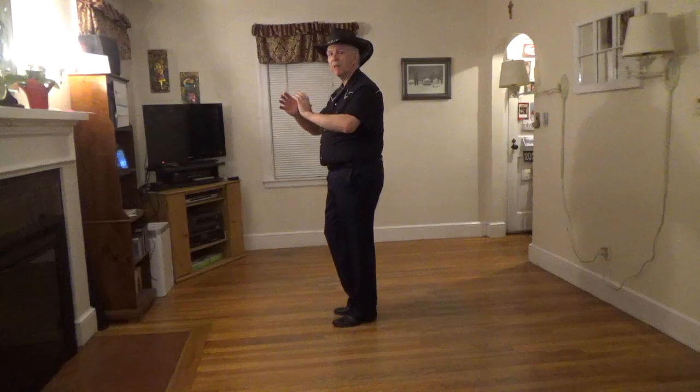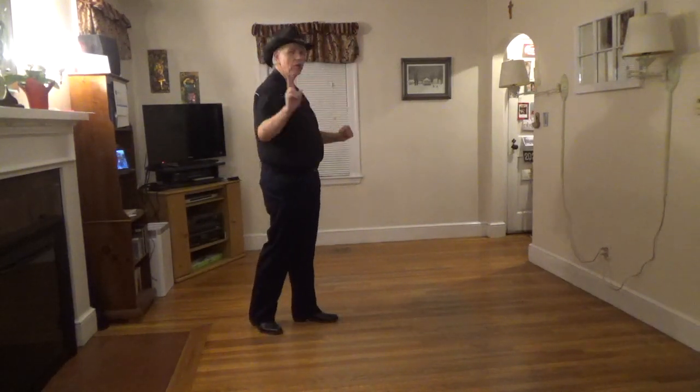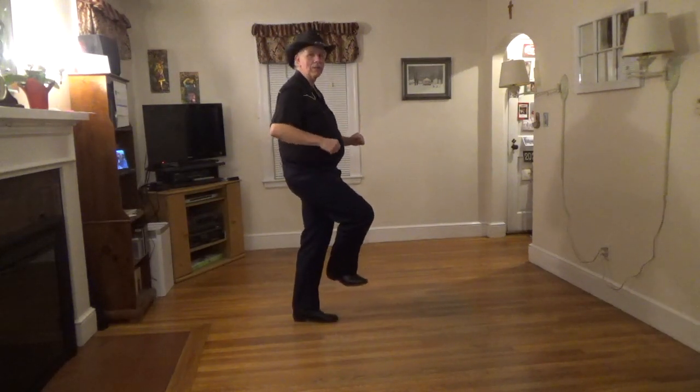We're going to step hold, half pivot hold again, just as we did at the front — one, two, three, four — and two heel hooks, five, six, seven, eight. And then we start.